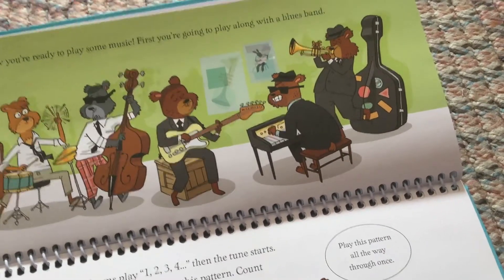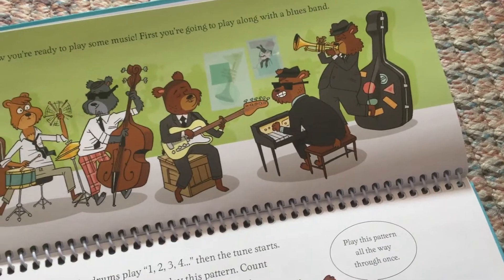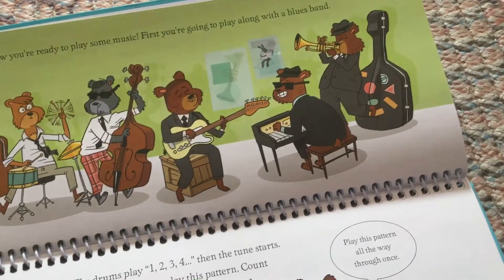Now you're ready to play some music. First, you're going to play along with a blues band.